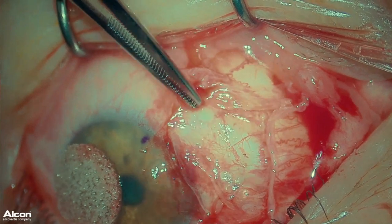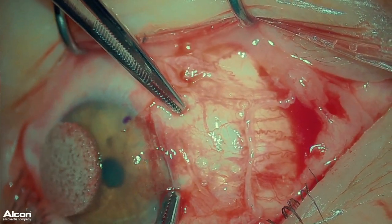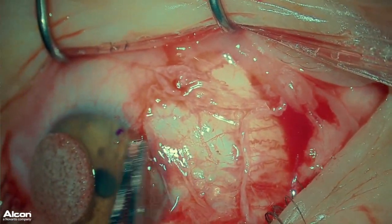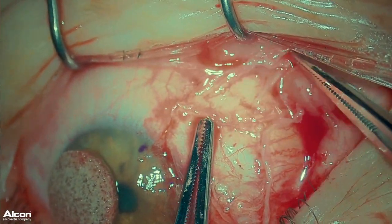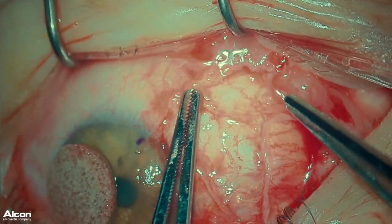I then make sure to properly smooth out the graft. You want to ensure that the graft edge is abutting the edge of the cornea, and making sure that all components of the graft are tucked under the conjunctiva.